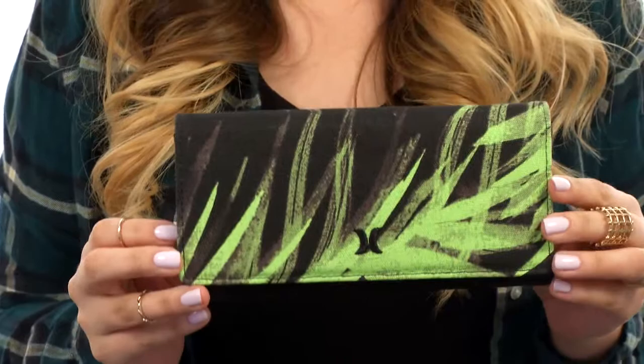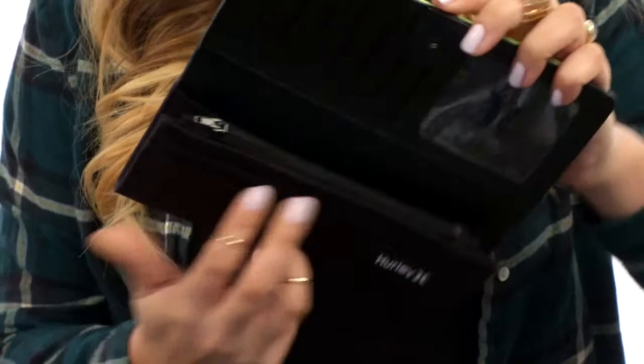Hi there, I'm Hannah, and I have the Tomboy Wallet to show you today from Hurley. Here we have this awesome canvas wallet that's completely durable with this nice detail here. Now we do have a snap open closure and voila,